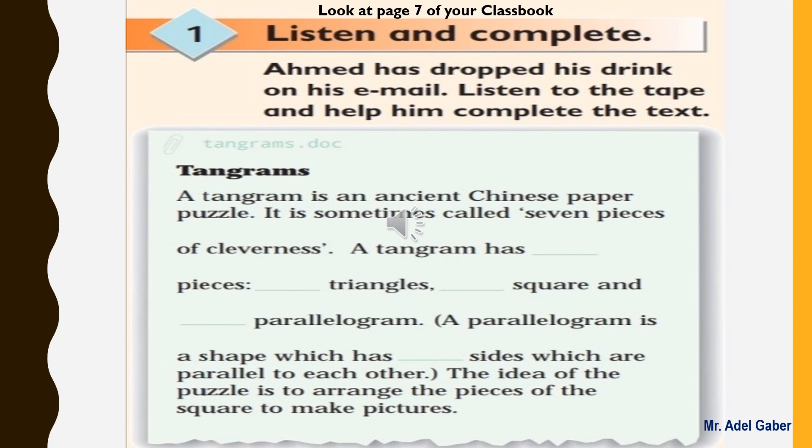Tangrams. A tangram is an ancient Chinese paper puzzle. It is sometimes called 'seven pieces of cleverness.' A tangram has seven pieces: five triangles, one square, and one parallelogram. A parallelogram is a shape which has four sides which are parallel to each other. The idea of the puzzle is to arrange the pieces of the square to make pictures.